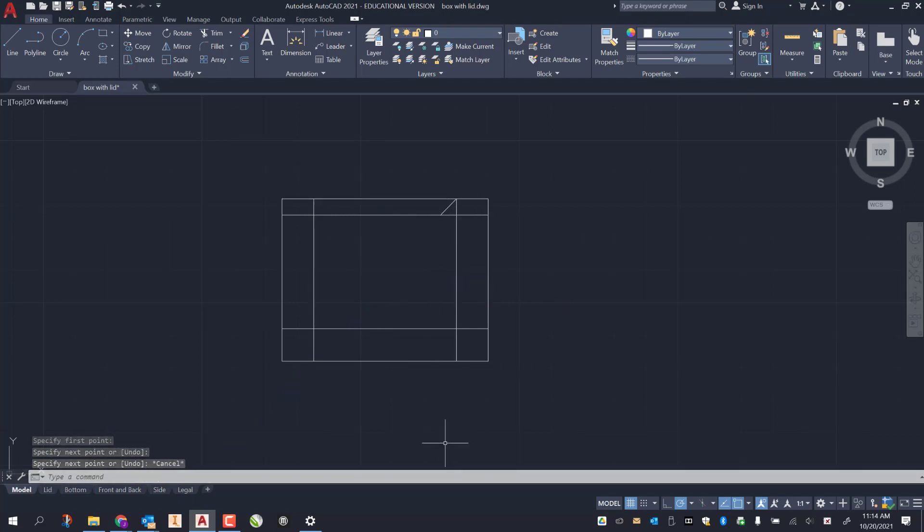I enter again and draw my last line right here, making sure I'm snapping correctly. Left click and escape out of the line tool.